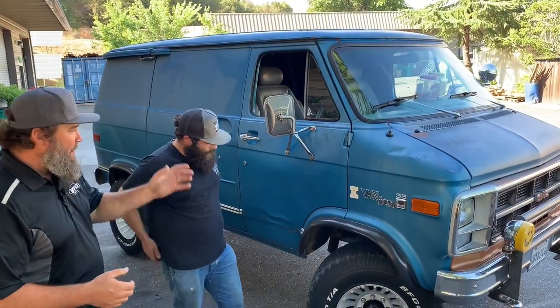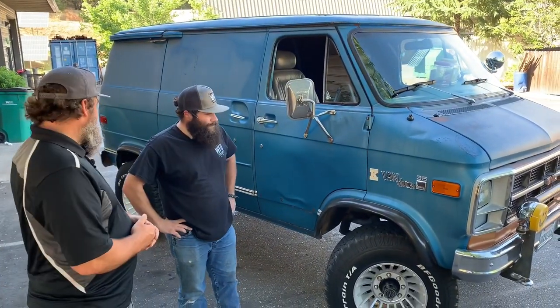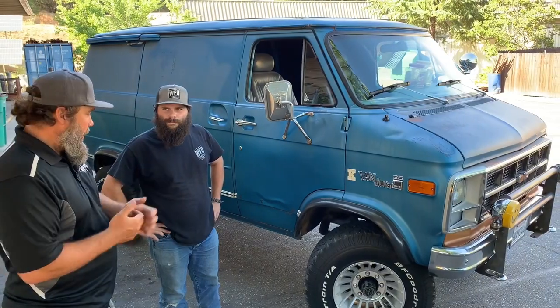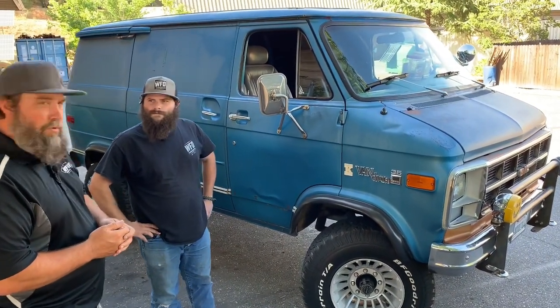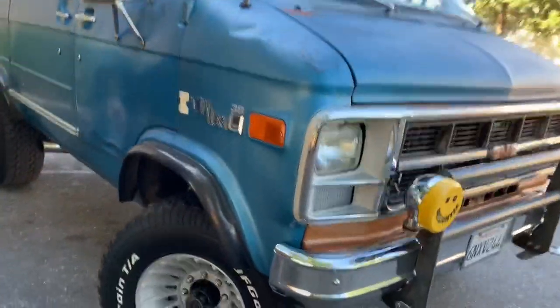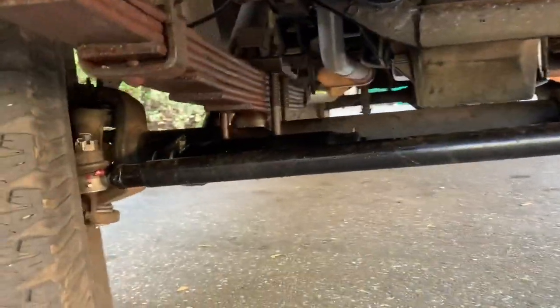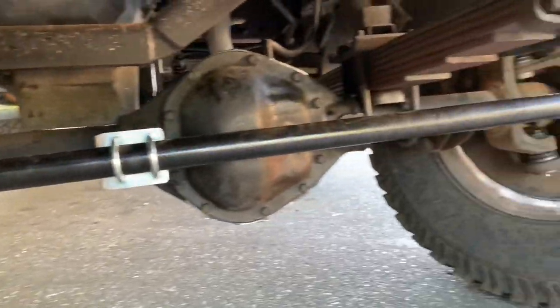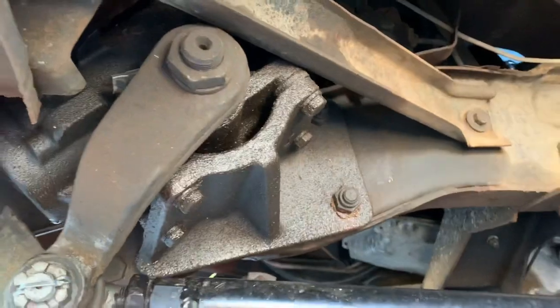So they're calling it a K35 Van Dura because 'K' means four-wheel drive, and it is four-wheel drive — and that's why we're here working on it. We just built a new custom inch-and-a-half quarter-wall tie rod with Moog tie rod ends and got them all dialed in, because you can't really pull this up in the parts book at O'Reilly or Carquest. We also built a push-pull drag link out of Moog ends as well.